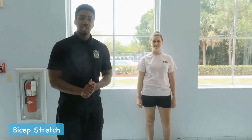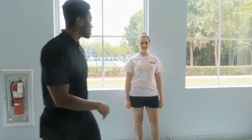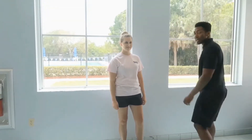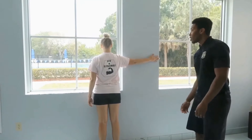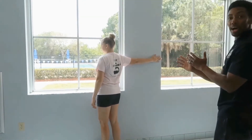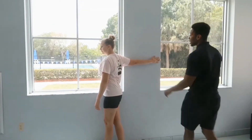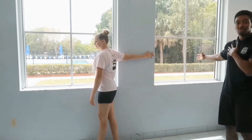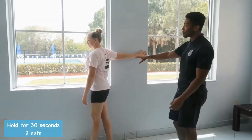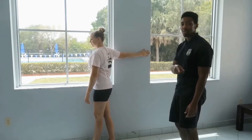For this next stretch, we're going to stretch out the bicep muscle. You're going to put your arm on the wall and slowly rotate your body away from your arm. You can see she's getting a nice stretch in her bicep, and you're also going to feel this in the chest as well. Hold this for 30 seconds, two sets.